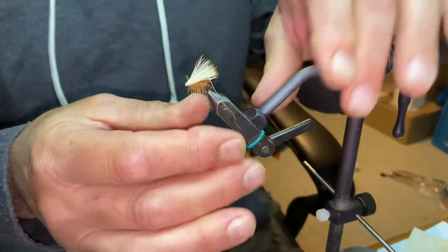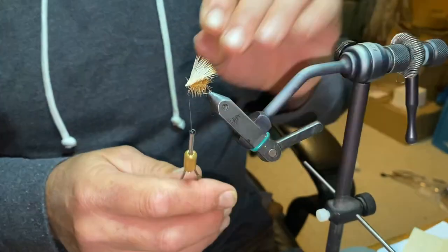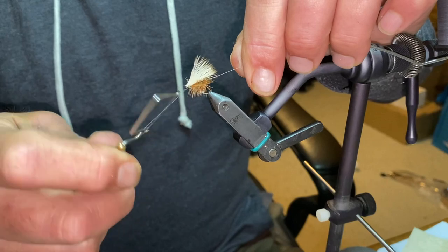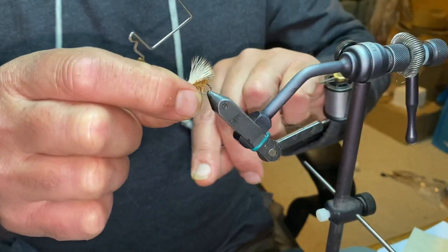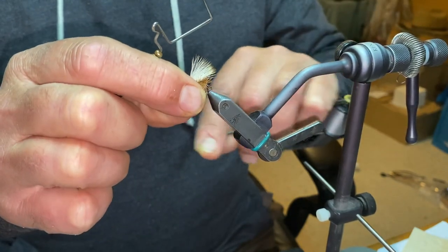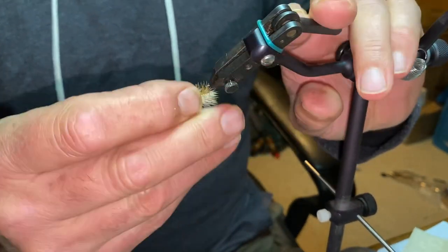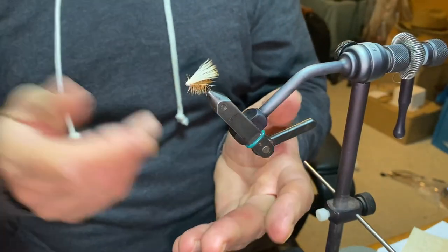Get rid of those. Done a couple of wraps around there already, so now it's just a matter of whip finish. One, two, three — one more — one, two, three. Tie him through, pull him up, bit of pressure on that thread, come in with that blade and nip off. Once again I haven't cut any of the hackles. There — nice, simple Elk Hair Caddis, ready to go. Cheers.